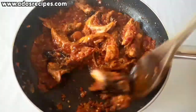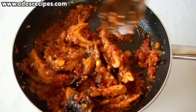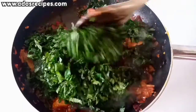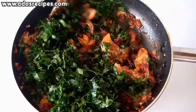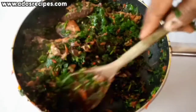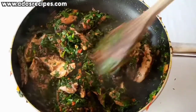The water is completely dried. Now it's time to add your vegetables — as you add them, stir in the vegetables.